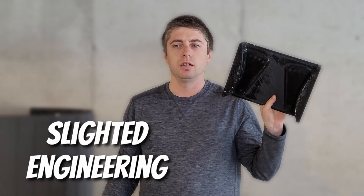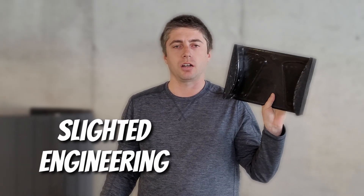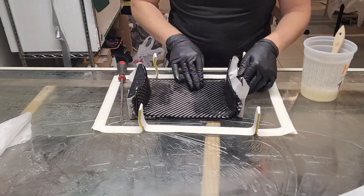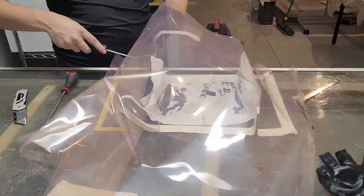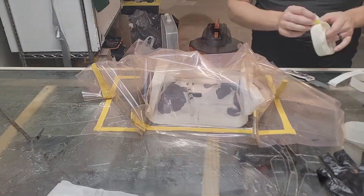Ever since I made this — a 3D printed mold for making the carbon uprights and mounts for the rear wing on my car — I've been really curious as to how far it can go. How far can I take 3D printing in the world of single or very limited use composite molds? We've basically proved that it works in a vacuum bagging application with an open mold that you lay into and vacuum bag down.